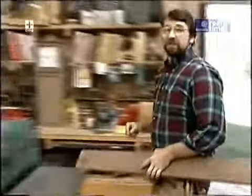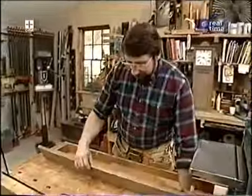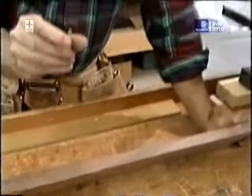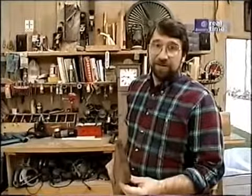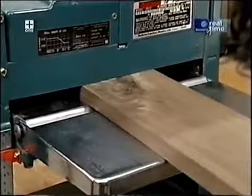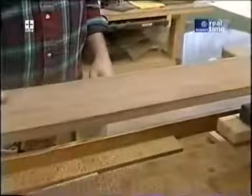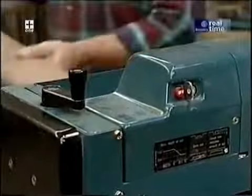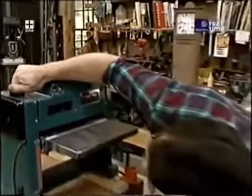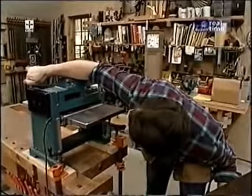I was only able to get three-quarter inch thick stock, and since I want to stick to the original and use nine-sixteenths or half-inch thickness, I need to thin it down. I could run it through my table saw and rip it, but I'd end up with a pretty rough surface that you just can't sand to a workable finish. So I'm going to use my thickness planer.